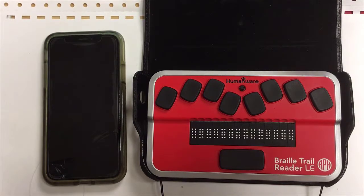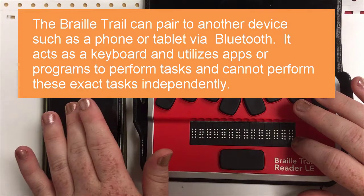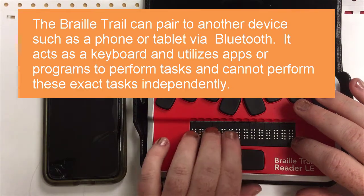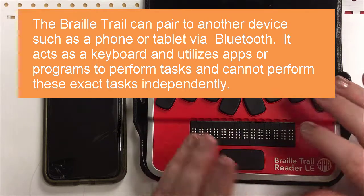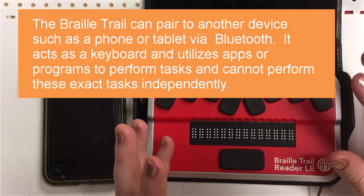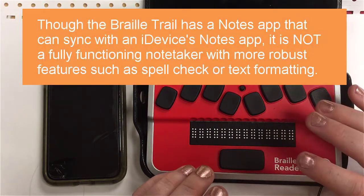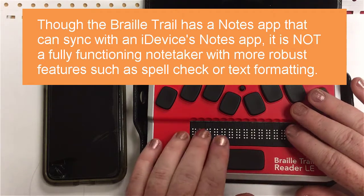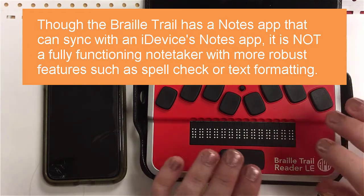In this section of our BrailleTrail reader tutorial, we're going to talk about pairing our device with an iOS device. Before we get started, I want to make sure everybody knows the difference between a Braille display and a note taker. This is a Braille display — it has the capability to pair like a Bluetooth keyboard with an iDevice, Android device, or a Windows device. It uses the features on that device to do things like email, writing a more complex assignment, and spell checking. The only thing that really syncs across your phone and the Braille display are your notes.